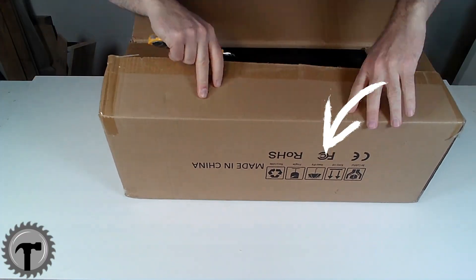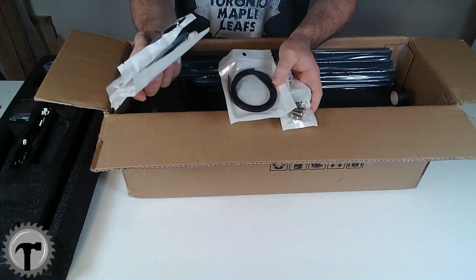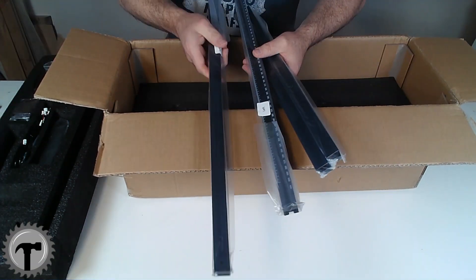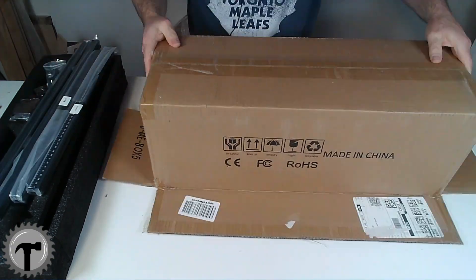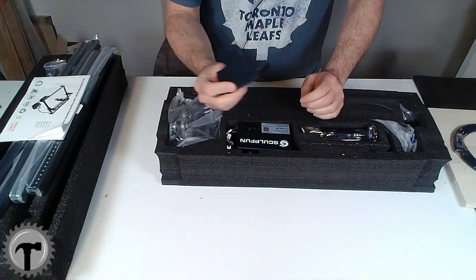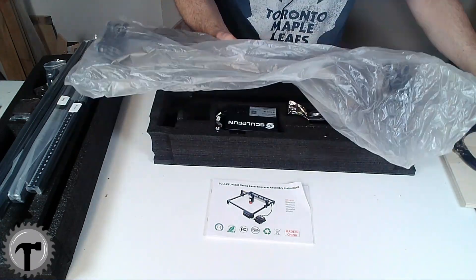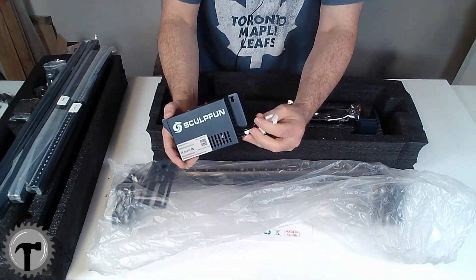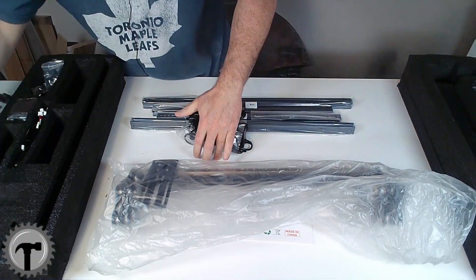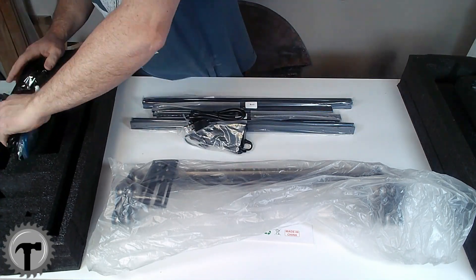So here I go unboxing it — and being the bright guy that I am, I don't even realize the box is upside down. One thing that really impressed me about the packaging was that everything was labeled. All the screws came in bags marked step one, step two, step three. All the rails said front, back, left, right. Everything that could possibly be labeled was labeled, making it so clear. This part here is where the actual laser sits and goes left to right, and that piece is completely assembled — even the belt inside of it — which makes putting together the SculptFun so easy.